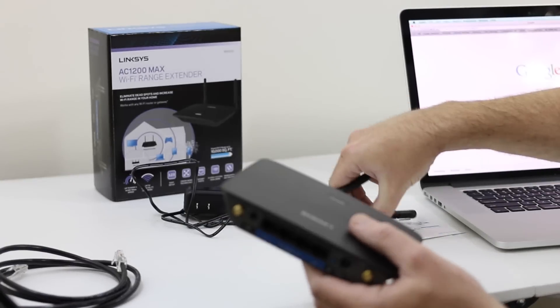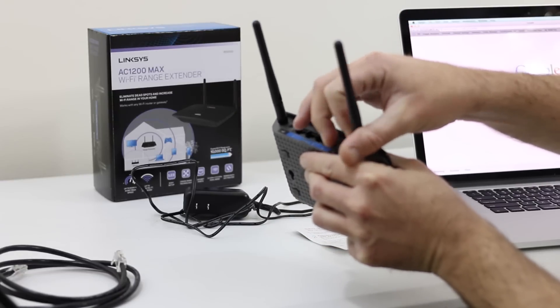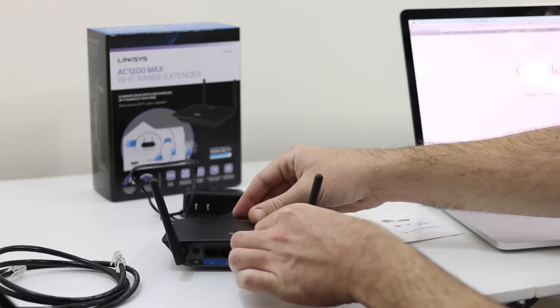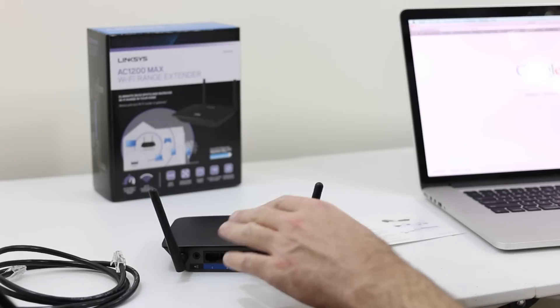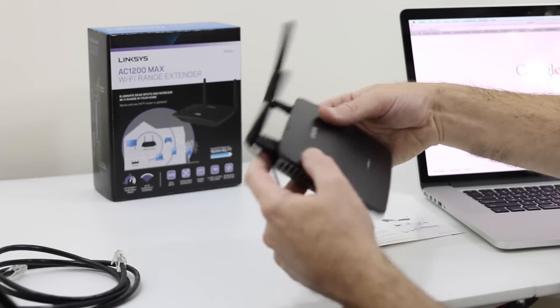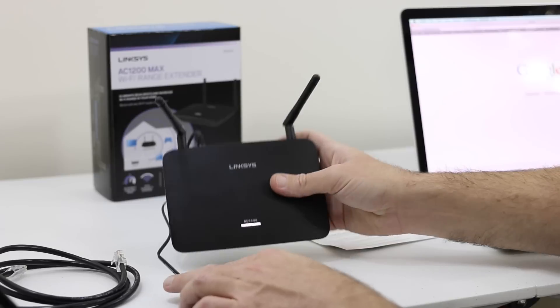First thing we can do is get these antennas put on the back. These are the antennas you can point and focus toward the direction of your router — I'm upstairs and my wireless router is currently downstairs. We'll set them up in a formation like that for nice coverage. Next we're going to take our power cable and plug it into the power port on the right side. It only goes in one place. We'll let the unit fire up — you can see the white light there flashing — that's just the basic boot-up process right now.